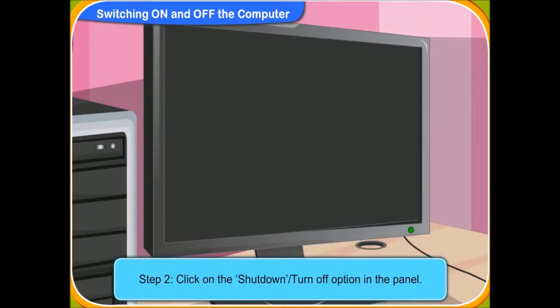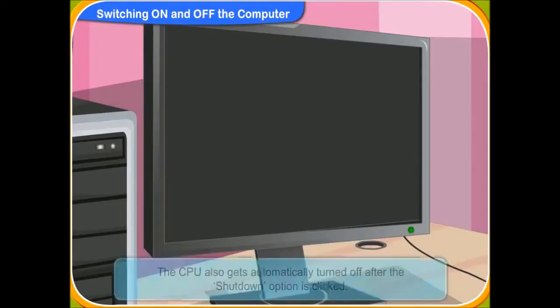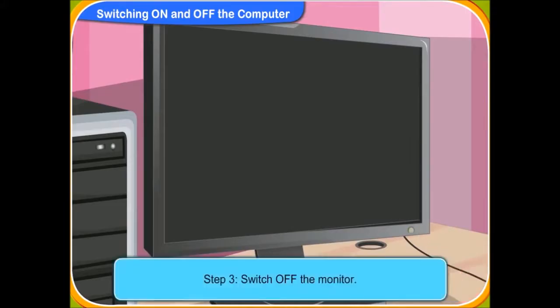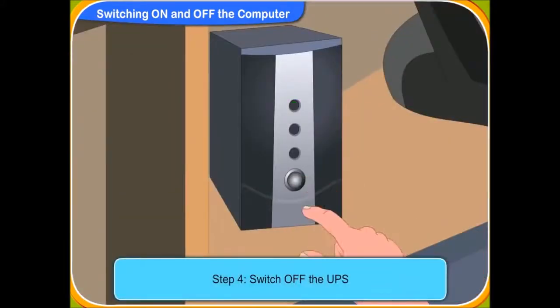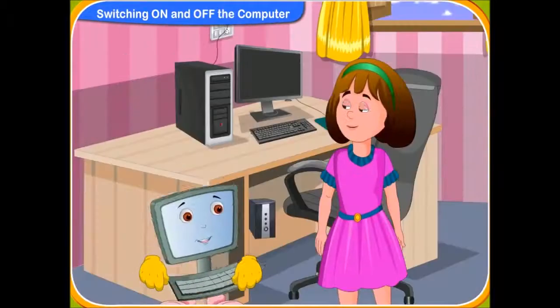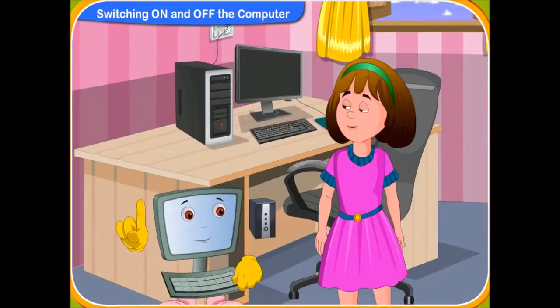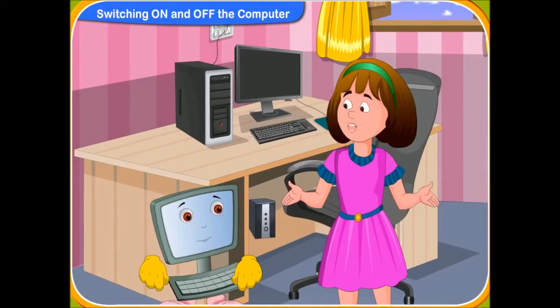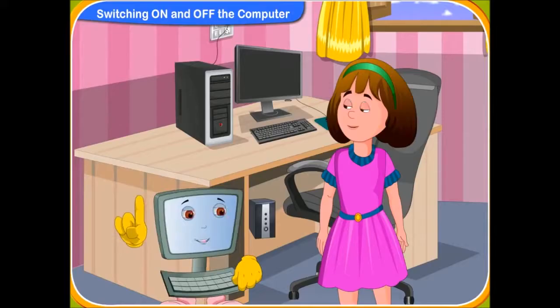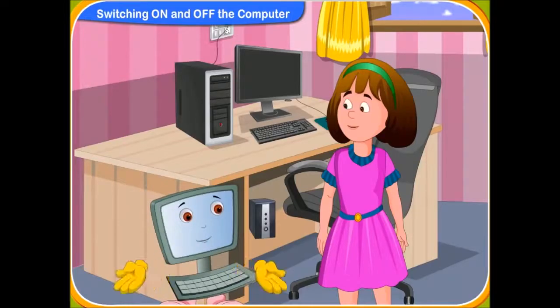Now, the computer will take a few minutes to turn off automatically. Look, the screen has now turned black. It means the computer is now turned off. The CPU also gets automatically turned off, so we are not required to turn off the CPU. Now, switch off the monitor and after that switch off the UPS. And switch off the main power socket switch. Now, I hope you know how to switch on and off a computer. Yes, I do now. Always remember these steps while turning on or off a computer. Definitely.